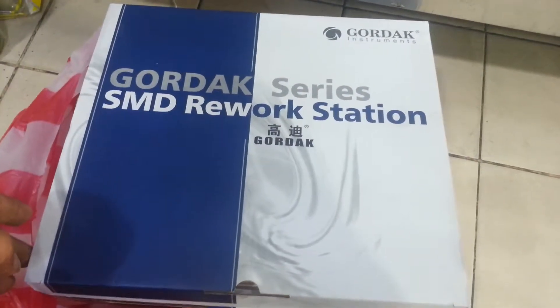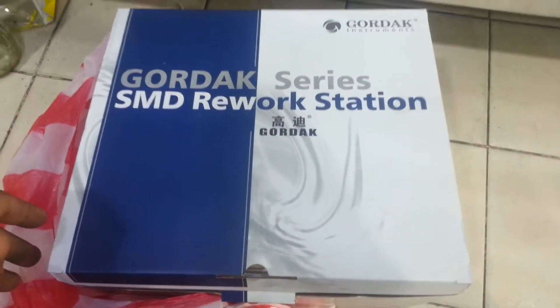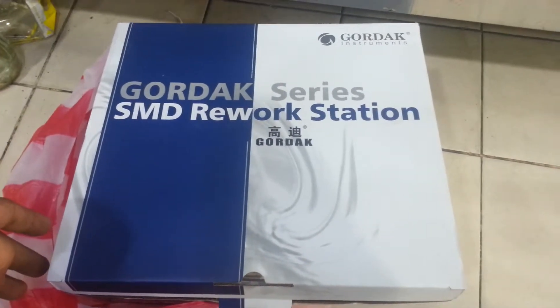Hi, once again this is Edwin Pinala and in this video training I will show you what's inside of the Gordak soldering station.